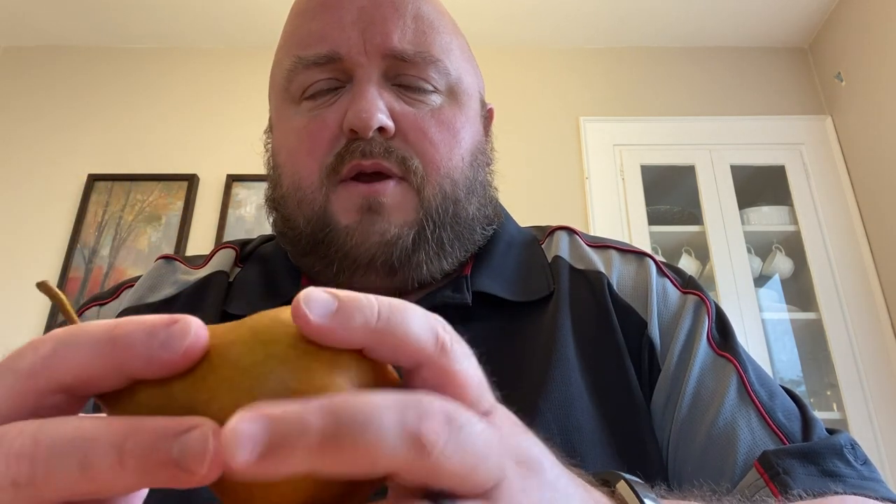I really liked pears and apples as a kid. Today I'm trying a Bosc pear — I'm pretty sure it's pronounced Bosc, it's B-O-S-C pear. I've never had one of these before. Growing up, my mom always bought Bartlett pears.